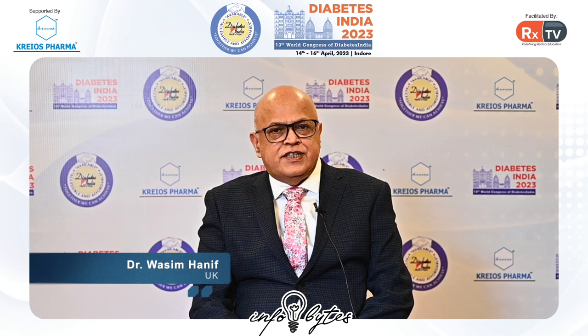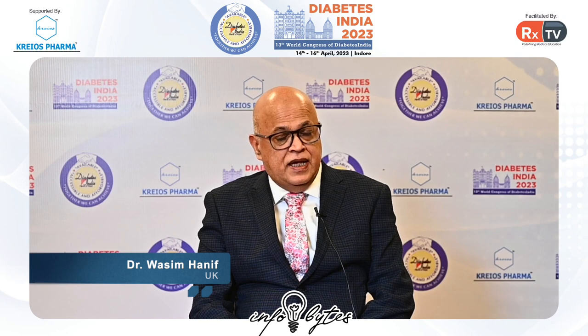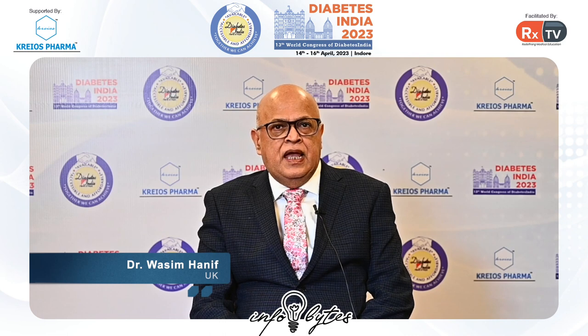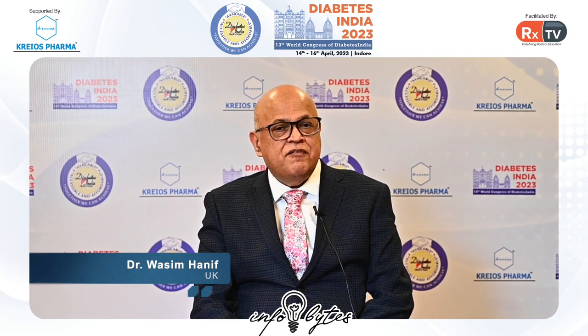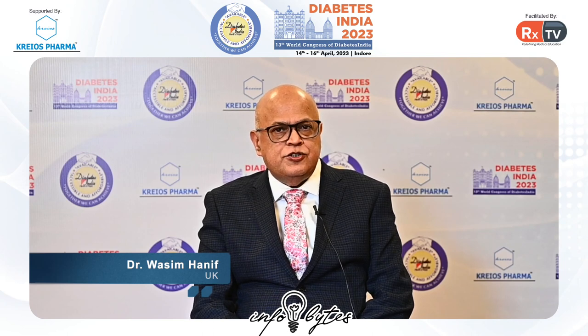Now one of the first things when we see a person with diabetes and we are talking about the various aspects of the management, foot care is something that we should be talking about. Any person who has got diabetes is at a risk of diabetic foot ulceration and amputations. This can also happen in people at an early stage of diabetes. So everyone who has got diabetes should be asked to look after their feet as they look after their face, which means they have to wash their feet regularly, keep the foot dry, and wear proper footwear.